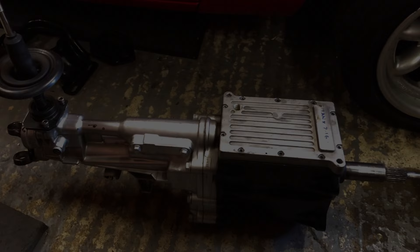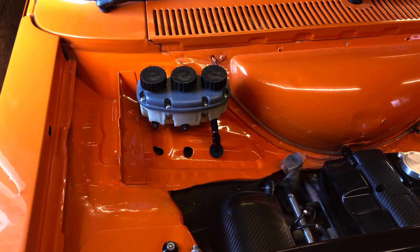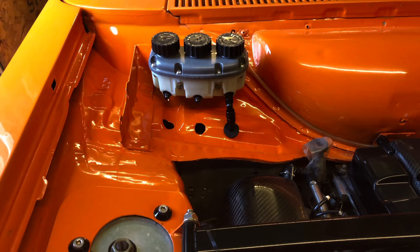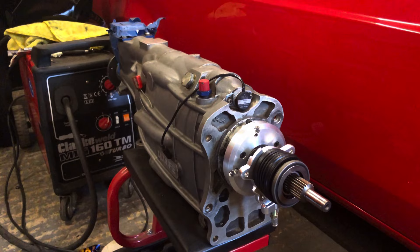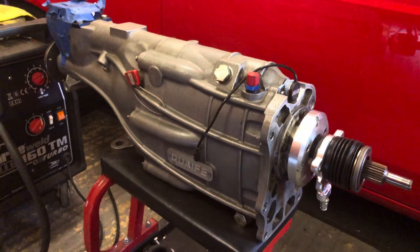The gearbox we used to run here was the Tranex Type 9, which was a good gearbox, but now we're upgrading to the Quaife Sequential, and we're going from a cable clutch to hydraulic clutch. Here's the new hydraulic reservoir - the Tilton - for the front and rear brakes and for the clutch. Here's the Quaife 60G Sequential, by all means a good gearbox from what we've heard. We actually bought this gearbox from Motorsport Tools themselves - they had used it in their car.